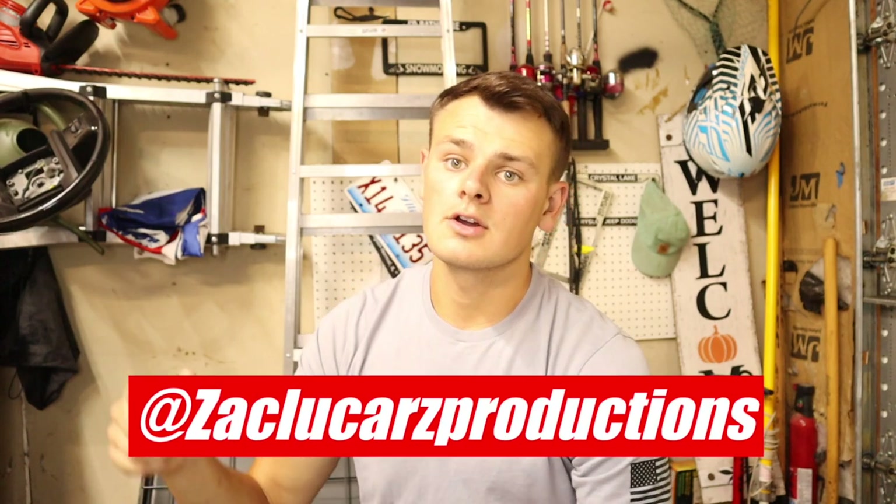Today's episode of Rating My Subscriber Snowmobiles was short but sweet. If you guys want your sled rated for the next episode, I'm going to throw my Instagram up on the screen — just make sure you're subscribed to the channel and DM me a picture of your sled and what's been done to it, and we'll get it in the next episode. Once again, if you guys are going to be at Heydays let me know in the comments below. If you liked today's video, smash a huge thumbs up. If you're not already subscribed, go ahead and hit that subscribe button and I'll catch you guys in the next video.